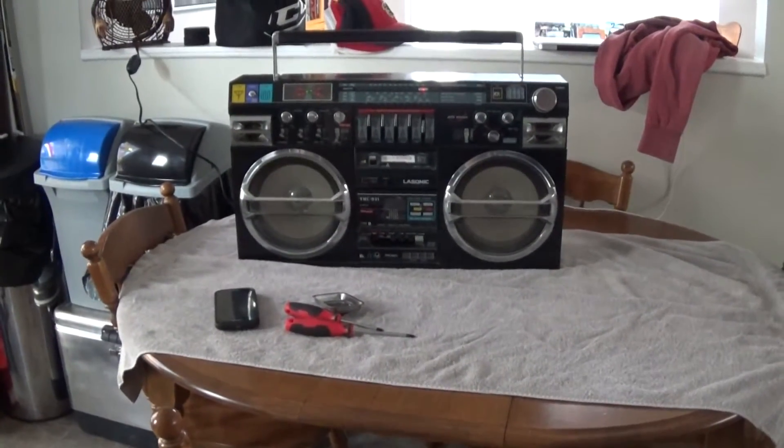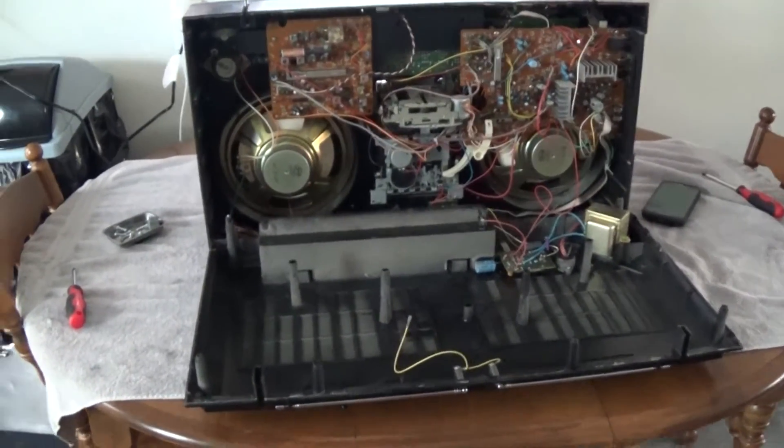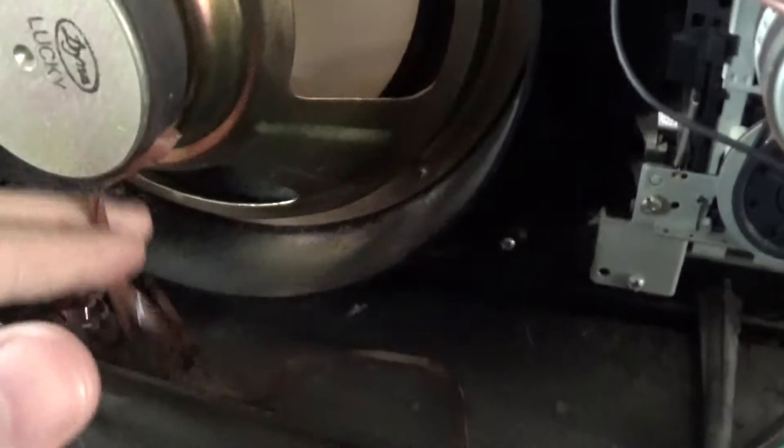Okay, well we're in. Take a look at this — wow, that poor cassette tape got right friggin' eaten.